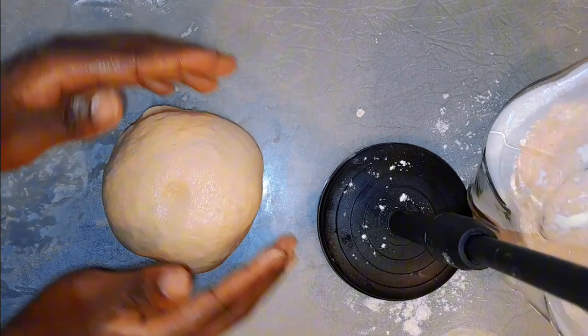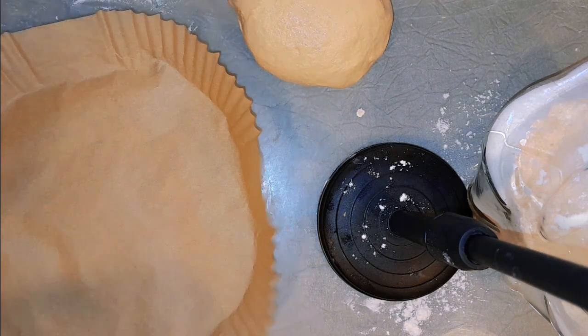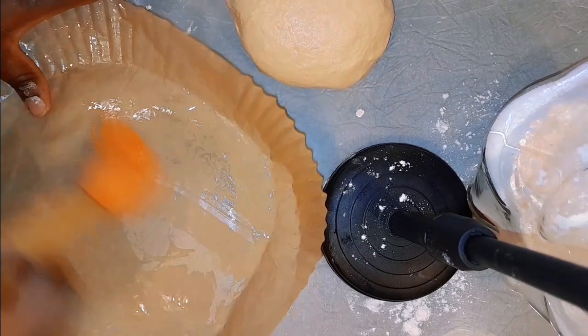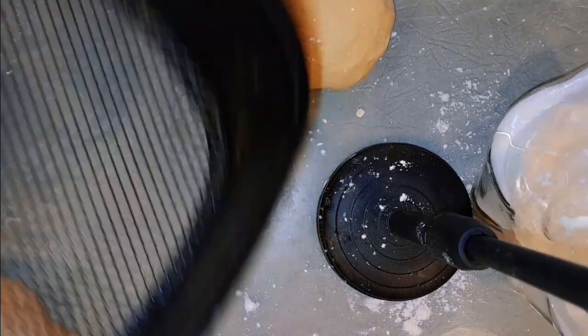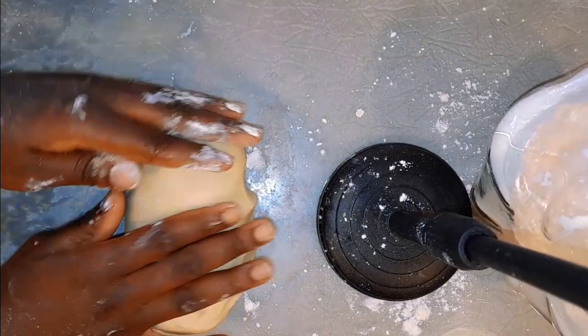Once kneaded well and soft, grab your parchment paper and fill it with some oil — I'm using olive oil, but you can use butter or whatever you have. Then sprinkle some flour on it as well. Next, grab your air fryer plate and place the parchment paper on it.